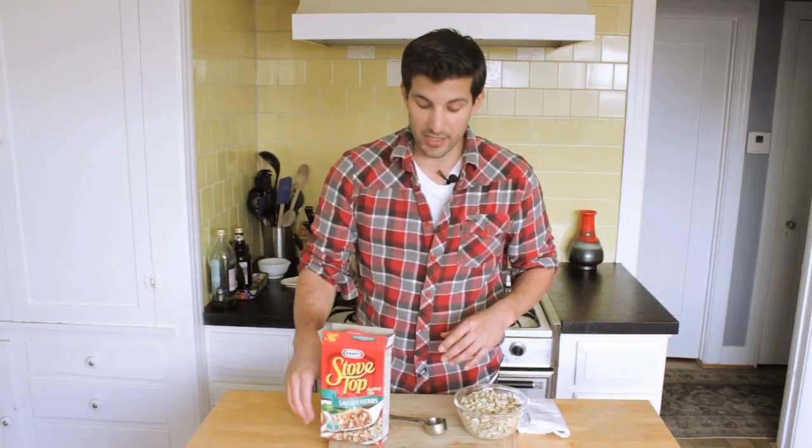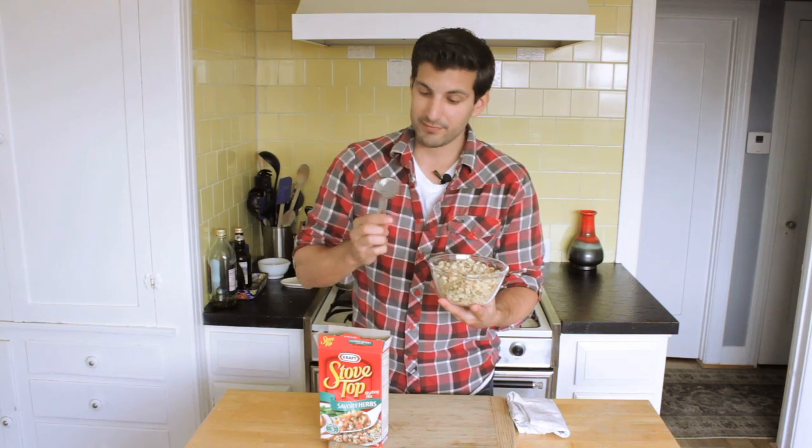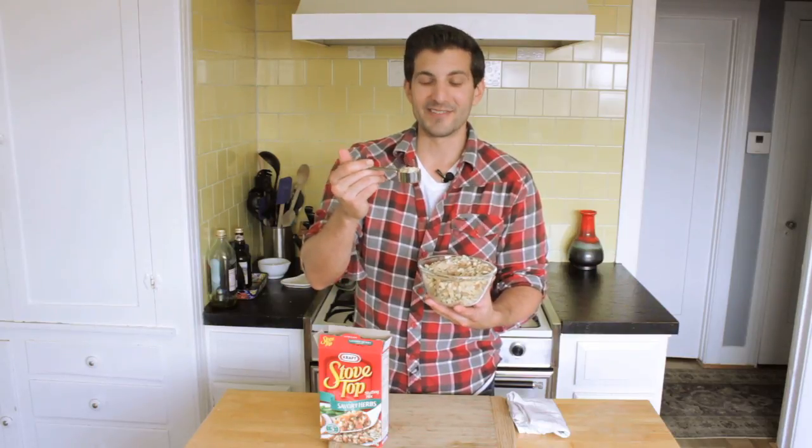If you're already thinking to yourself, how do I know what one-sixth of the box is, or 28 grams? Well, 28 grams is basically equal to one-eighth of a cup. So all you would do is pour your little pouch into the bowl, use your one-eighth of a cup, and that is one single serving of Stove Top Stuffing. Not very much, right?